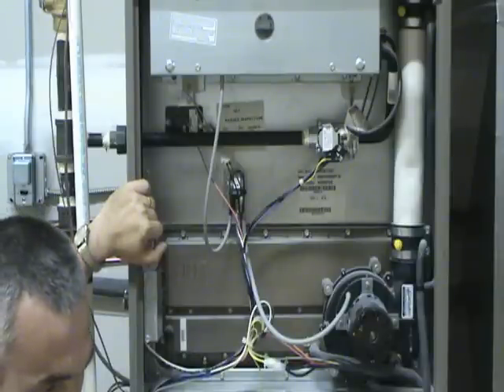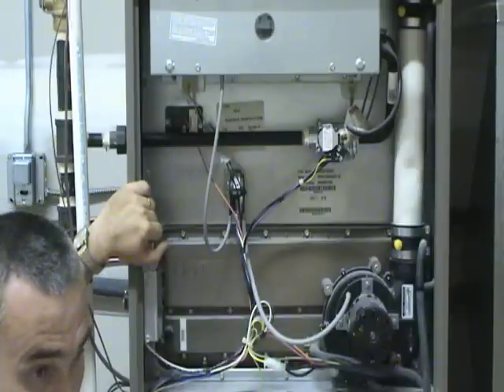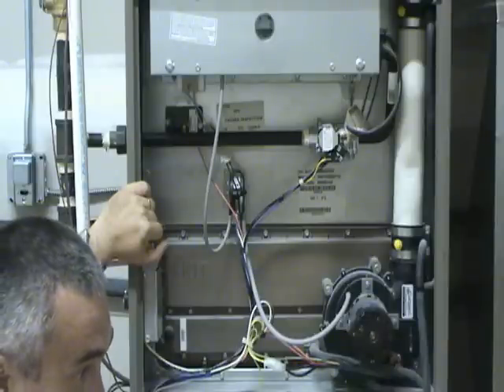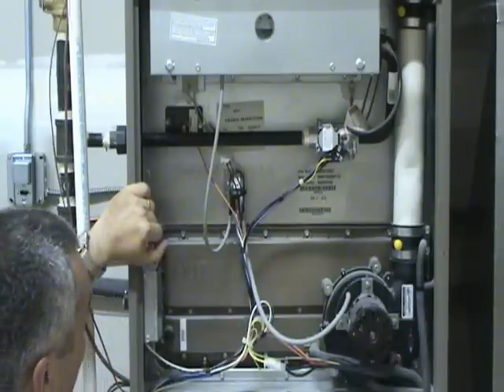A spark igniter is really just a metal electrode. Ignition voltage is applied to it and a spark is created, much like a spark plug on a car or truck. That spark ignites a pilot or, in some cases, the main gas supply and causes it to burn.